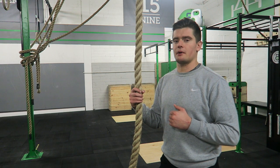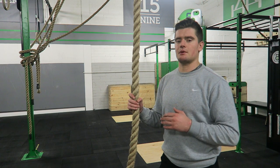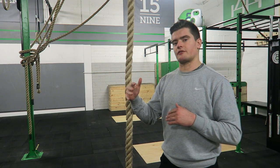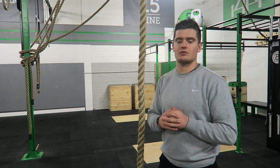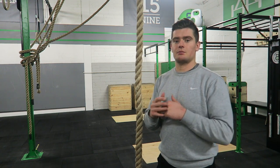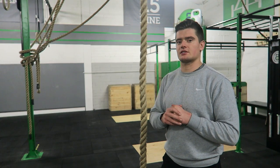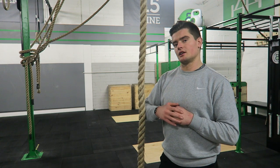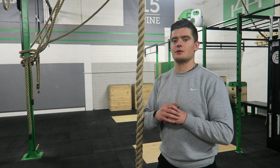Rope climb is a really challenging bodyweight exercise, so you have to be a little cautious — it can be rough on your joints. I'm going to give you a progression model you can use to build towards your first rope climb or improve your current climb. If you try to jump into a rope climb without adequate prep work, you're going to run into an injury. I'll give you a few exercises to build up over weeks or months consistently.